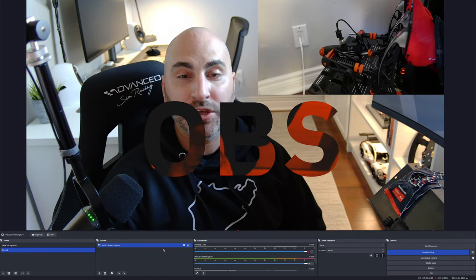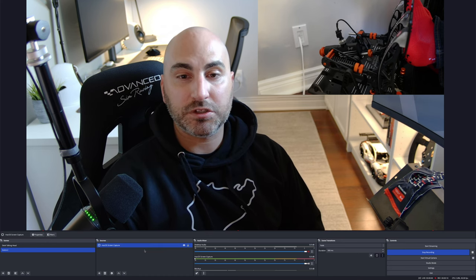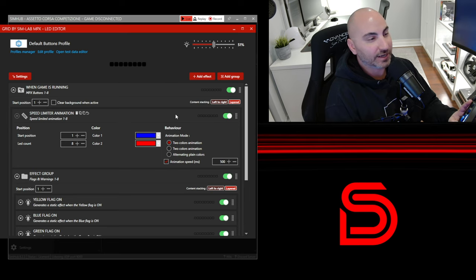For specific videos I also employ OBS, open broadcast software, a favourite tool among streamers and creatives. I typically use OBS when recording from my rig, capturing my screen or mixing multiple cameras. It's a versatile tool for recording and capturing gameplay or racing videos, which I plan to produce more of in the future.